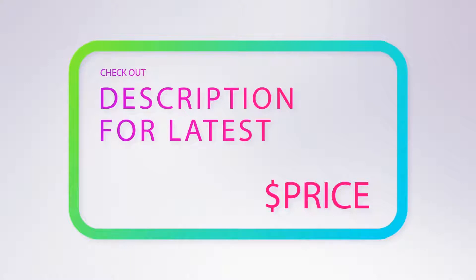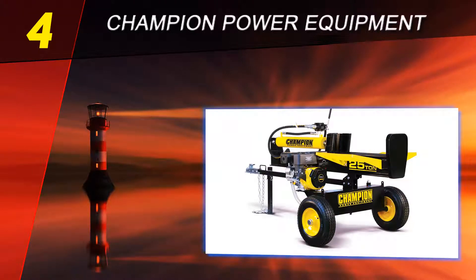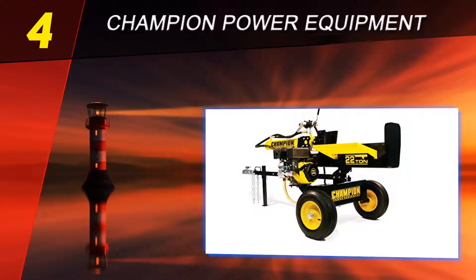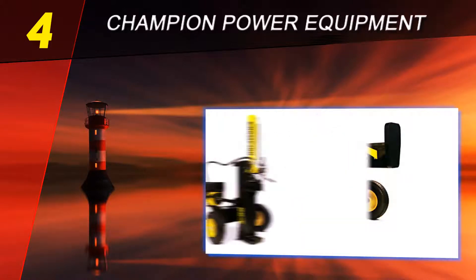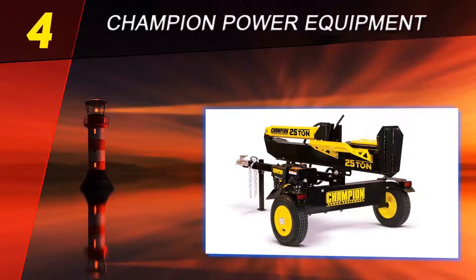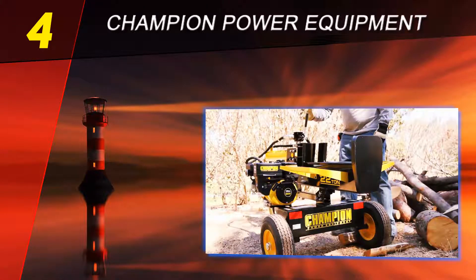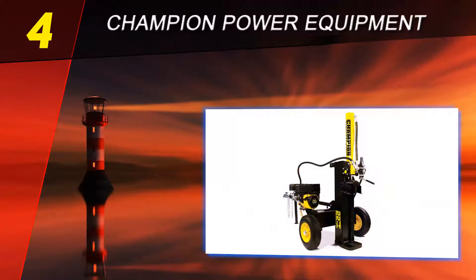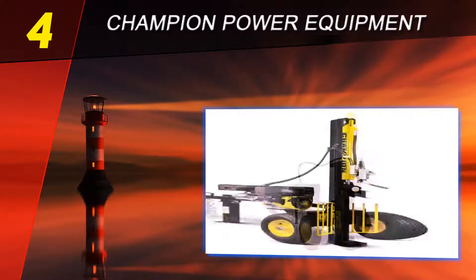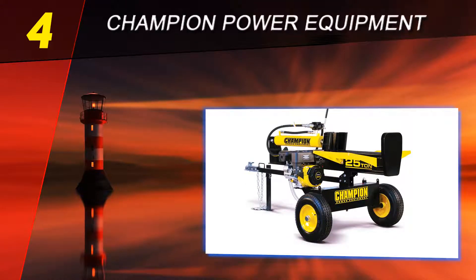For more information and pricing, check the product links in the description. Coming in at number four is Champion Power Equipment model 92221. We venture into the realm of giants — gas-powered log splitters designed for mobility and power, meant for industrial applications. Among the many gas-powered splitters on the market, this model delivers the best performance relative to price, and comes with a two-year limited warranty.